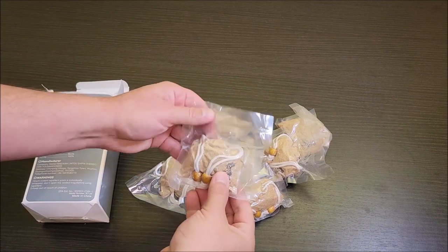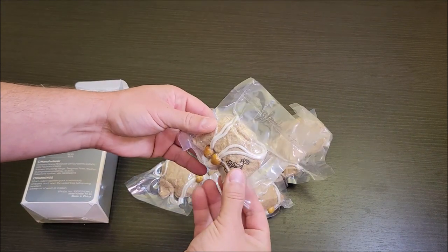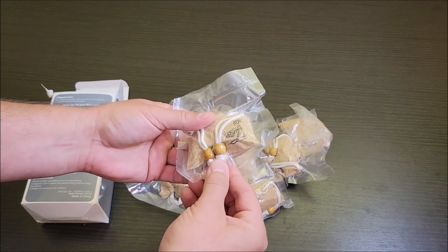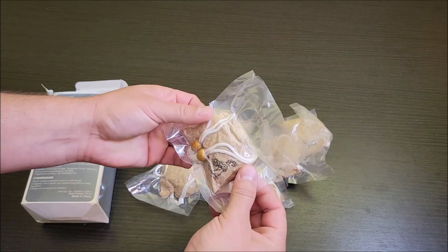So this is what's in the box. You have these cute little bags, these little storage bags here. Of course, they're vacuum sealed to keep all the freshness in. And they've got these little string draw bags here.